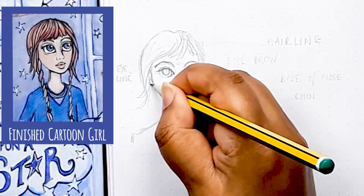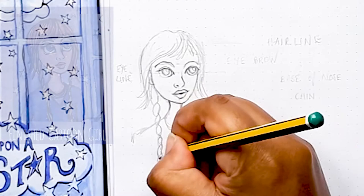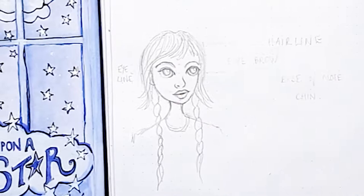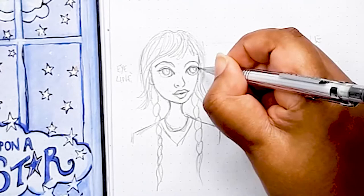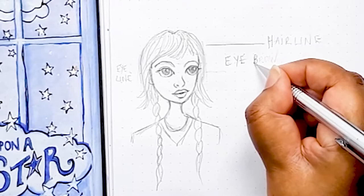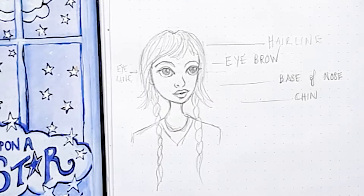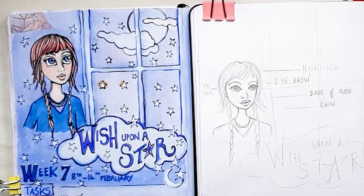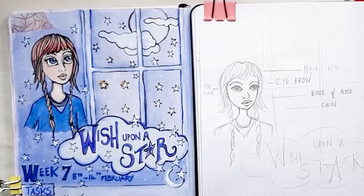Once you have the basics down you can just add all the character and all the individual elements that make that character more representational of yourself or whatever your mood is. So that's pretty much how I drew the original girl. The only main difference is that I had the original girl looking up more rather than looking straight ahead. You can do that by altering the placement of the pupils. I'm just highlighting where those original guidelines were so that you can see how much I used them. The window frame was just drawn like this as a sort of cross, and then I added a rough cloud shape and lettering saying 'wish upon a star'. I do have two other videos showing how I draw characters, so do check those out.